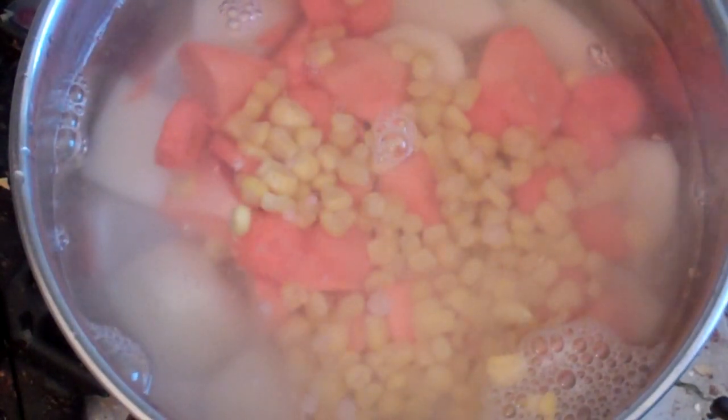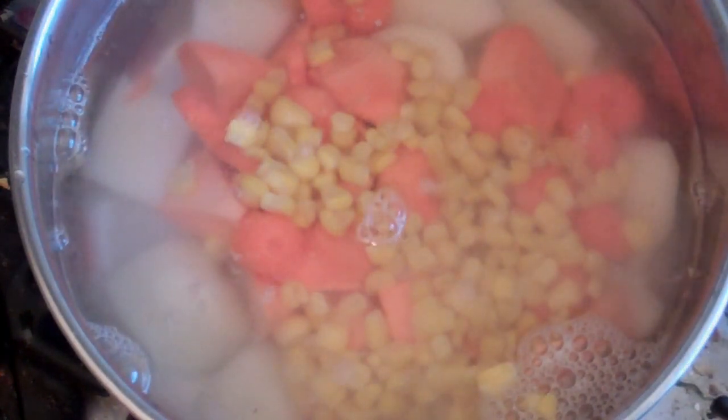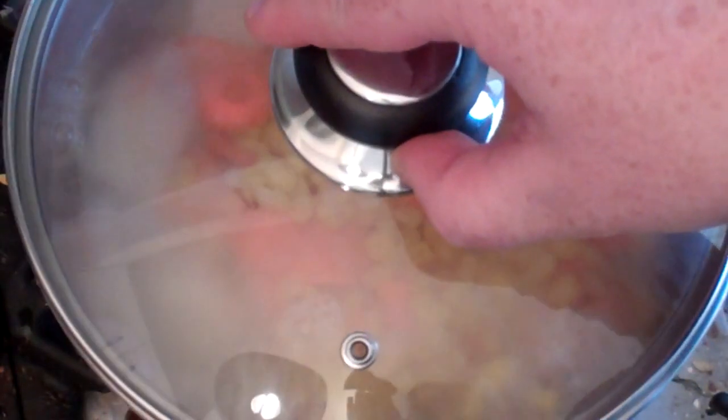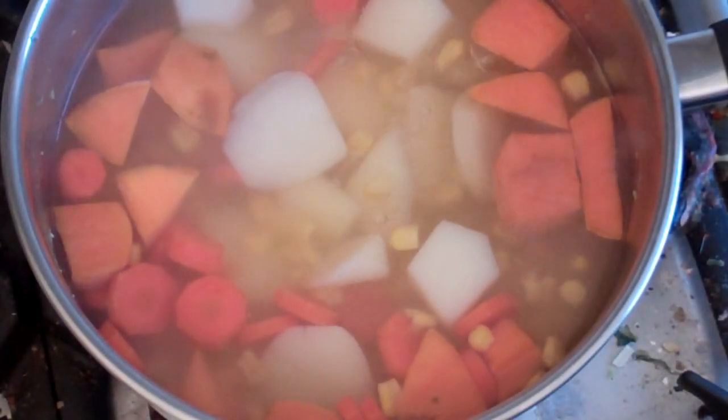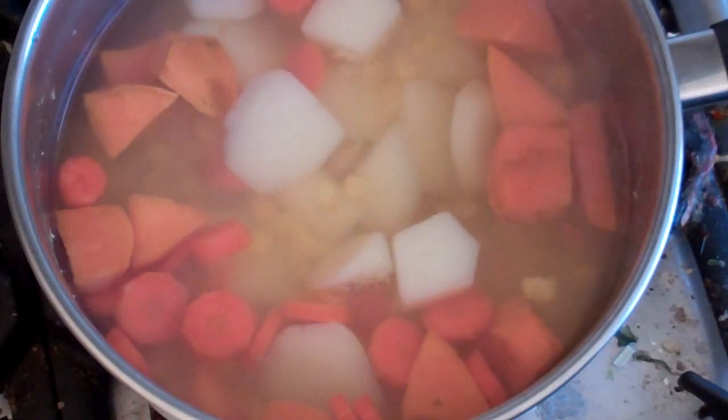Now boil this for about 15 to 20 minutes until everything is nice and soft. Alright, that's boiled. Now just strain this and let it cool a bit and then we'll puree it.